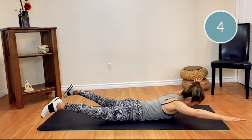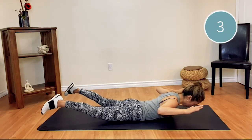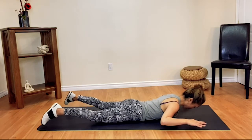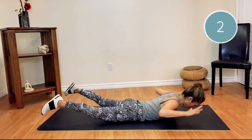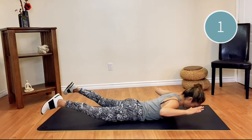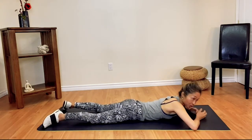Four more to go. A little bit higher. Squeeze deeper — listen to your body. One more Superman pose. Good job! I'm already sweating. How about you?